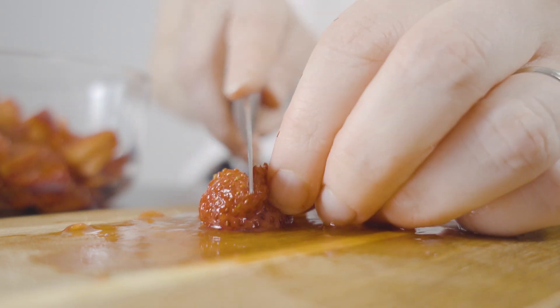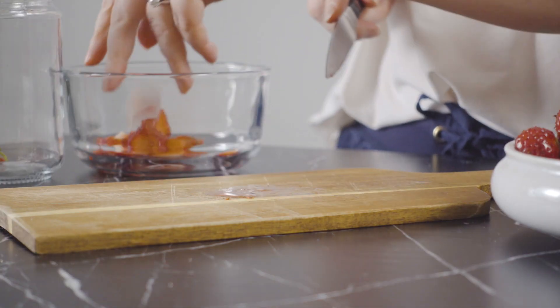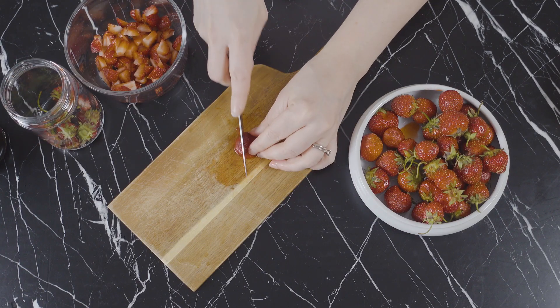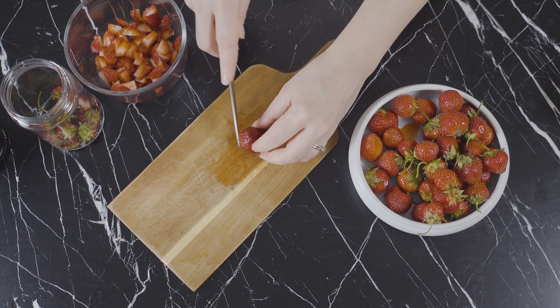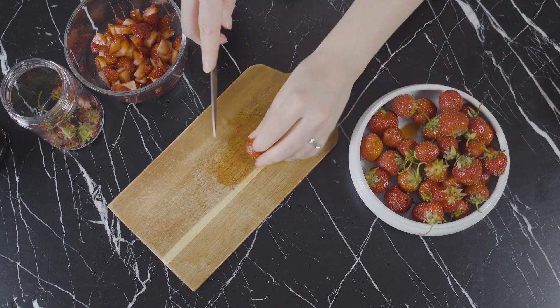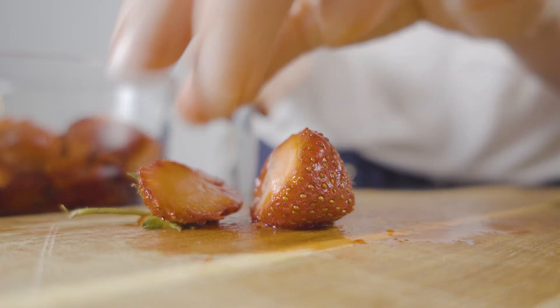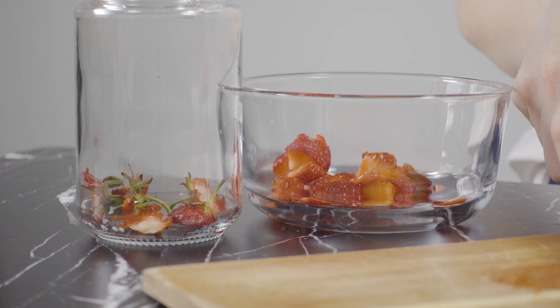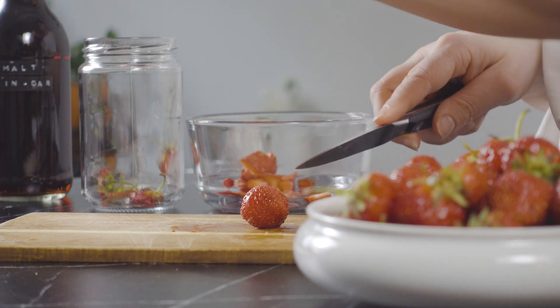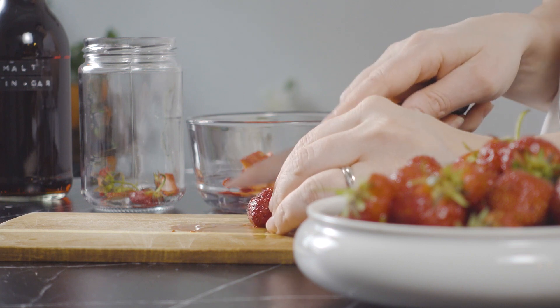It's almost better to use berries that are almost too ripe when making shrubs. These strawberries are already really juicy, but to get the most syrup I'm going to roughly dice them. Even though the tops and greens of strawberries are edible, I'm going to remove them so that they don't discolor the syrup while macerating. Since I don't want to waste any part of these delicious strawberries, I'm going to keep them in this jar and use them to infuse the vinegar.